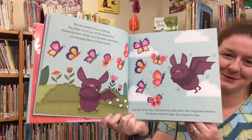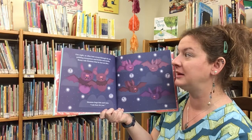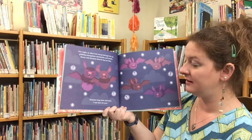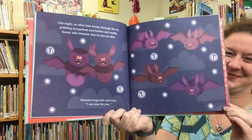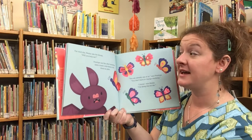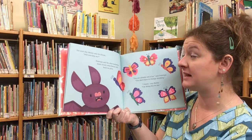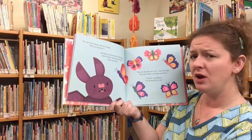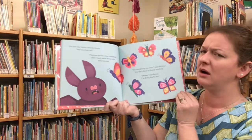One night, as other bats swoop through the air gobbling mosquitoes and beetles and moths, Benny tells Mama that he has an idea. Mama hugs him and says, I'm here for you. The next day, Benny asks his friends, will you help me? Penelope and the other butterflies listen closely while Benny tells them his plan. Well, you're already one of us, says Penelope. You don't have to change anything. I know, says Benny. I'm doing this for me.